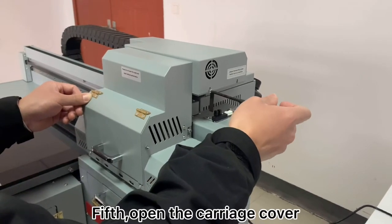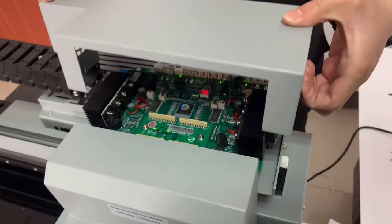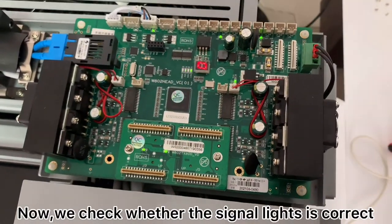First, open the carriage cover. Now we check whether the signal light is correct.